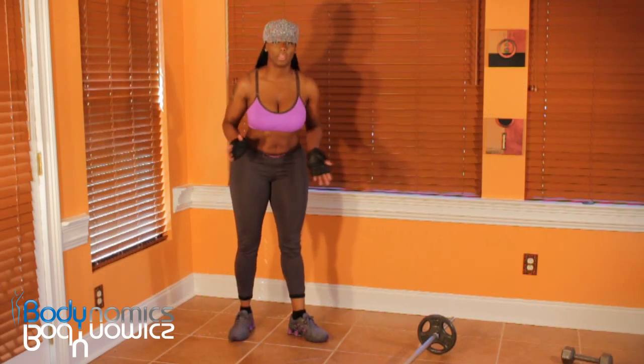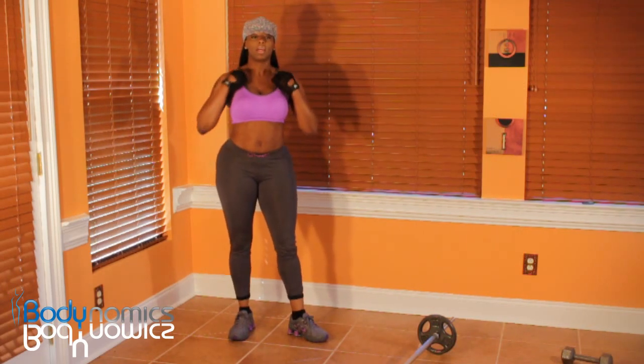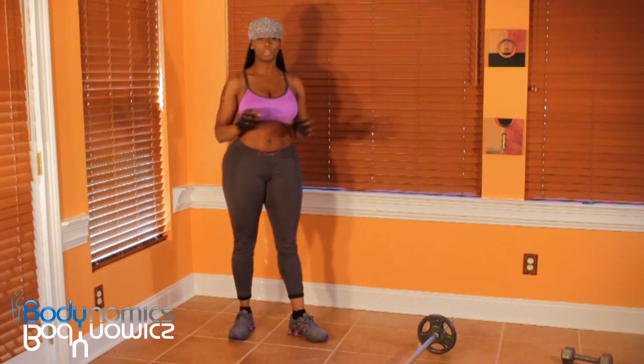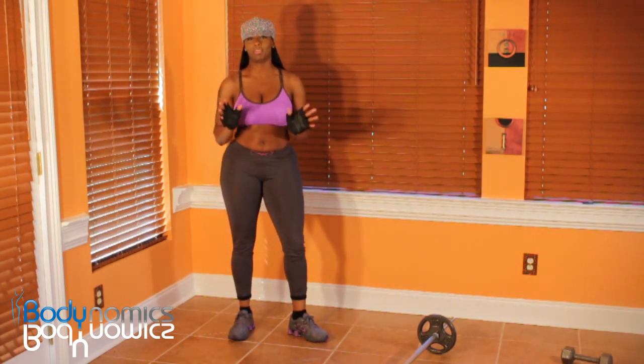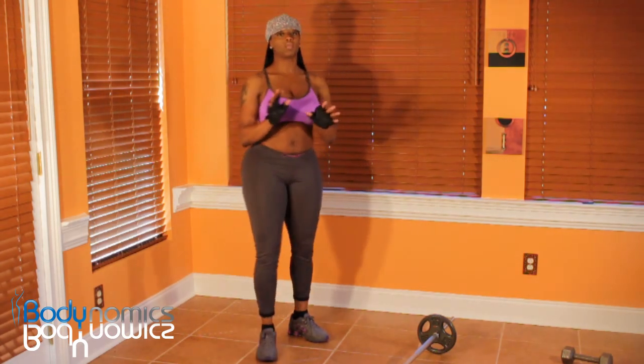This is part 3 of my 'Sexy Arms so You Can Wear Tank Tops and Sun Dresses and Tube Tops' workout. That's the name of this workout.